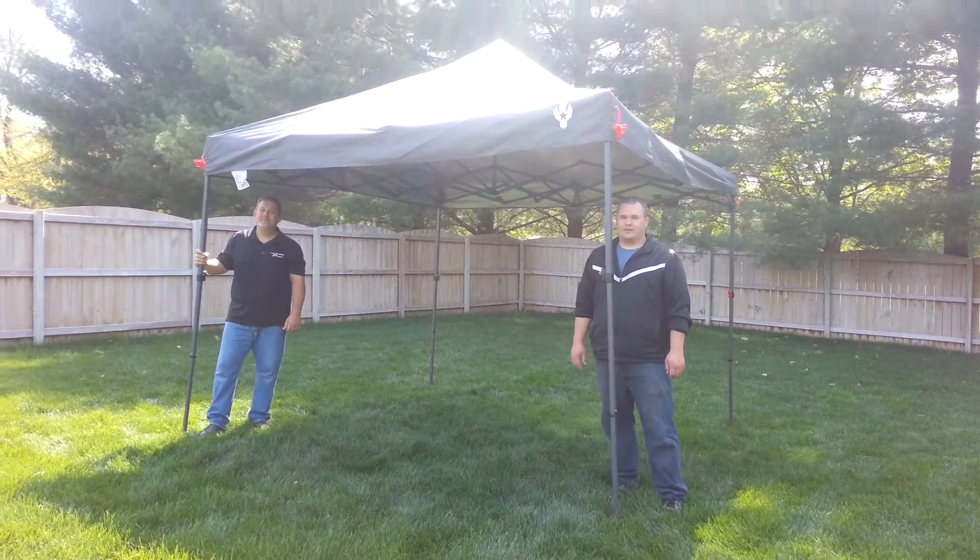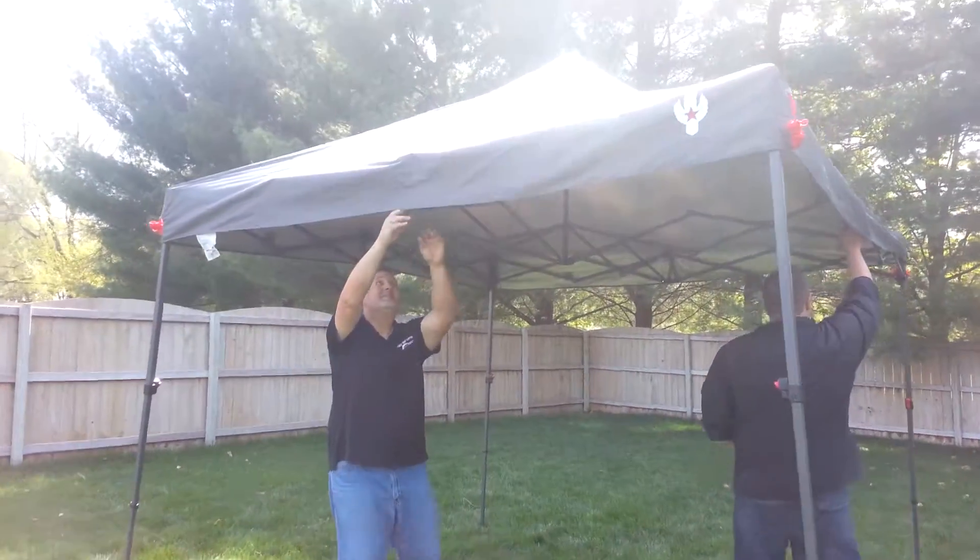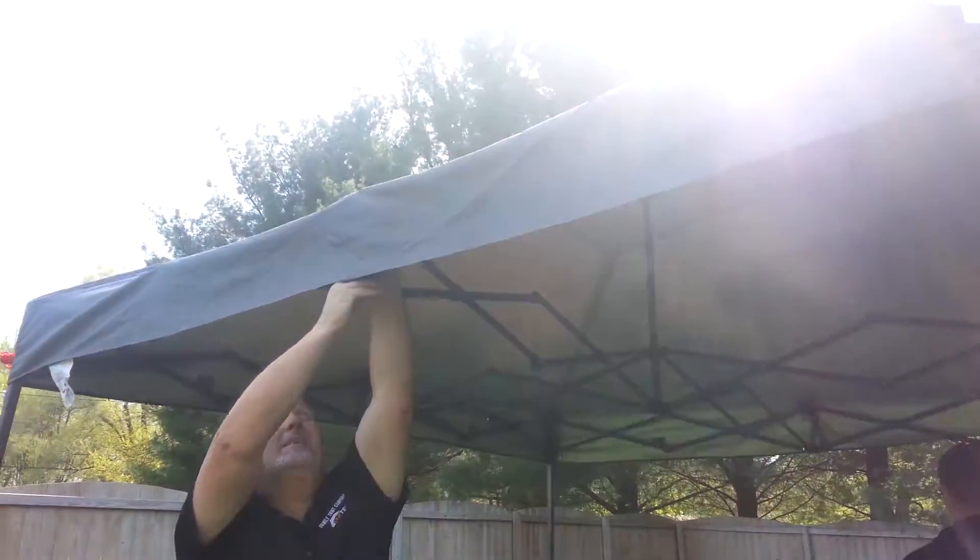Randy and Jimmy are first going to unclip the inside of the gazebo. They're just going to unclip that from the frame.